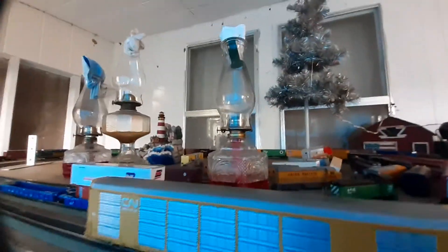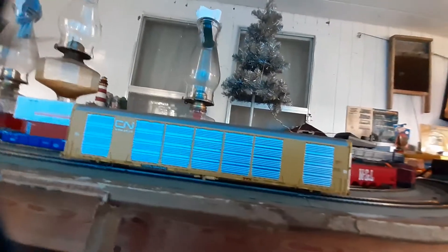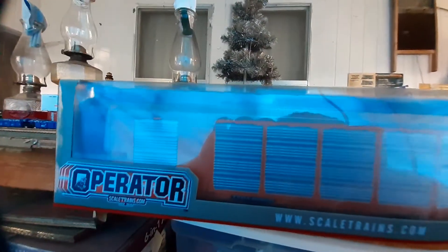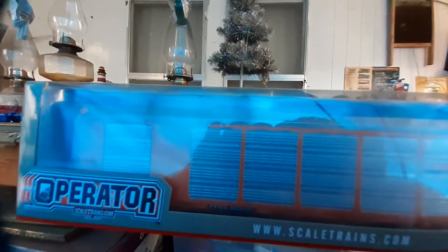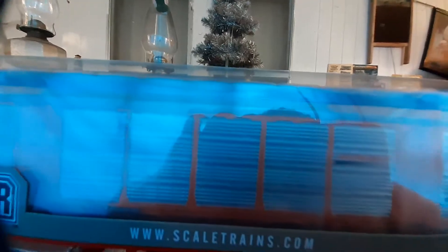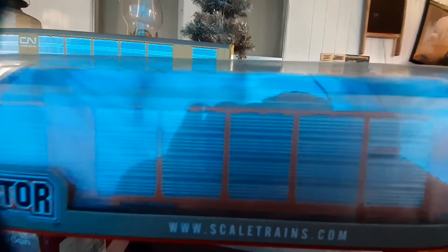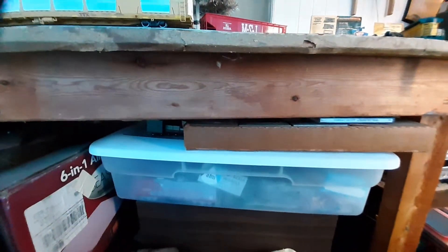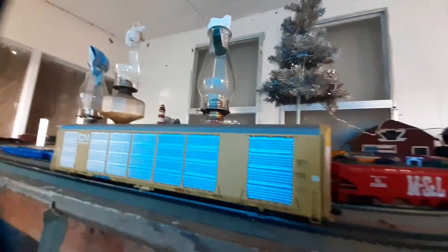If you want to see how they come boxed up, I have a second BNSF version here to show. They come really nicely packaged in a clear plastic clamshell when you take them out of the box, where you can inspect the car. That's something a lot of manufacturers are doing now. Scale Trains, like Walthers and Athearn, does a really nice job on their packaging.